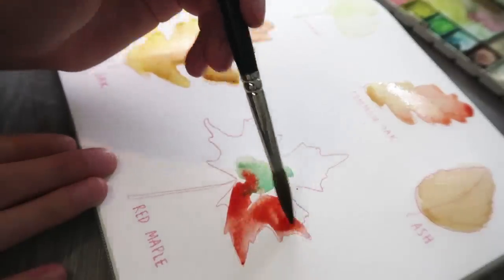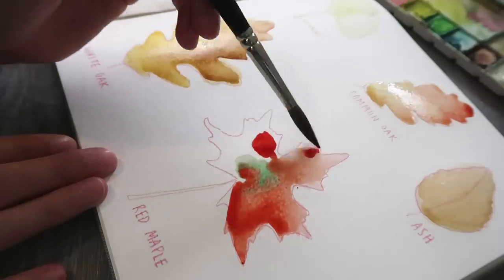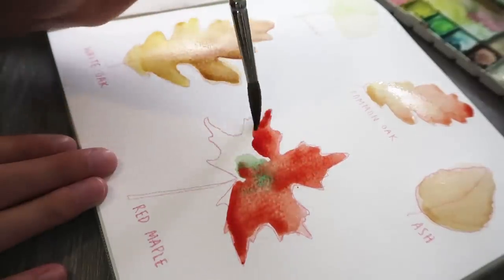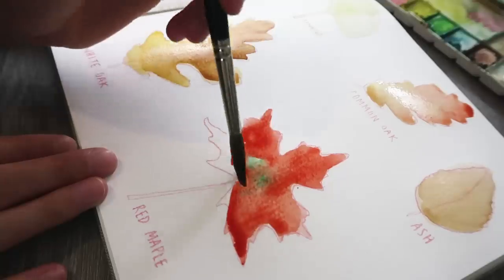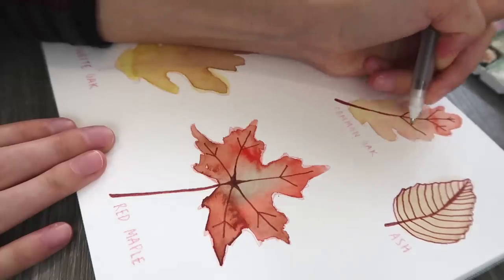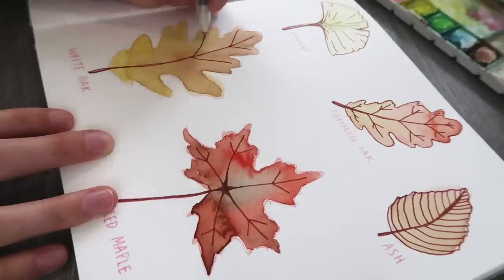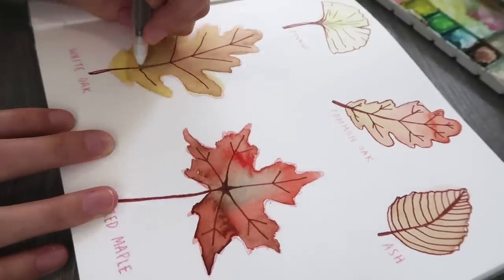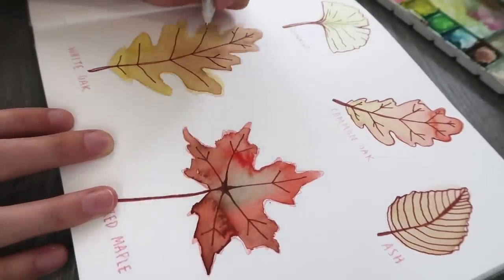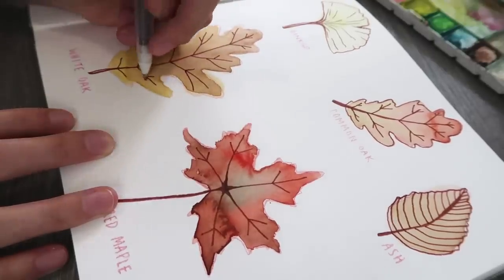Mostly just focusing on the color. A side note: my sketchbook is a watercolor sketchbook — I can link it below if you're interested. You're gonna see me go back and forth between painting and drawing a lot in this video. You don't have to paint; you can do whatever works for you and these ideas will still work. After I laid down the color, I went in with a pen — nothing special — and just drew some veins and outlined the leaves to give it a fun appearance.